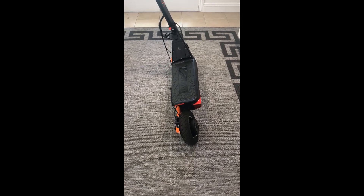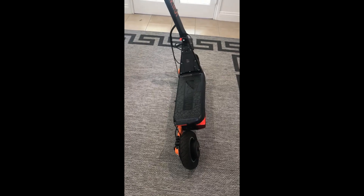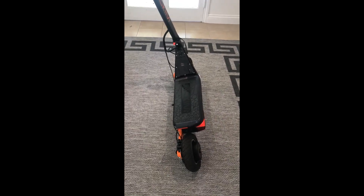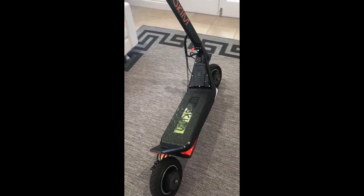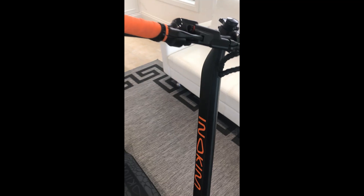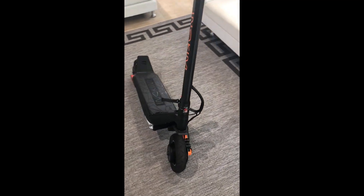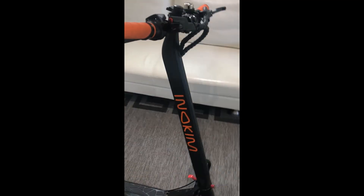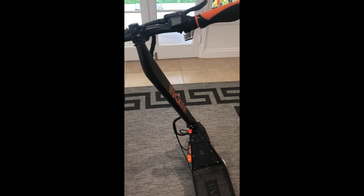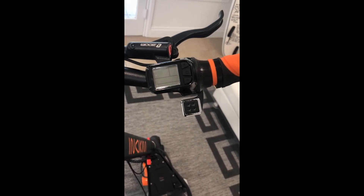Hi everyone. Today we're going to look at an Inikim OXO. We're going to look at changing the LCD. These come factory set from the distributor and suppliers at 25 kilometers an hour for the Australian market — very slow for a scooter of this caliber. We've had a lot of inquiries on how we actually replace and reset the speed.